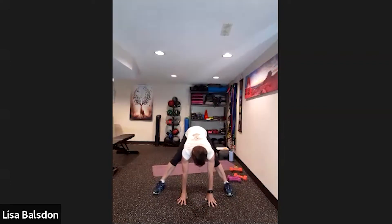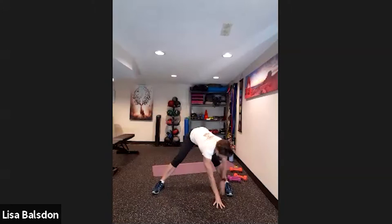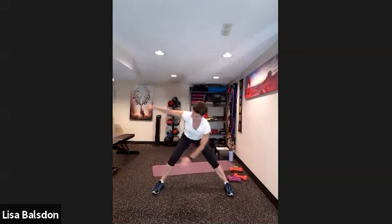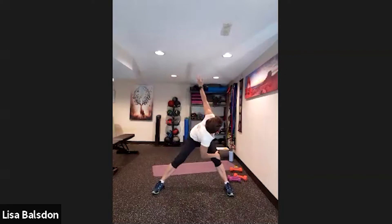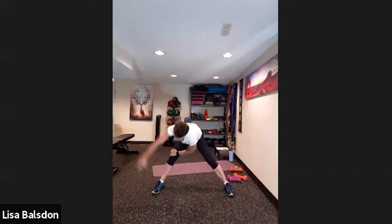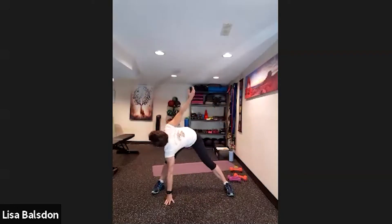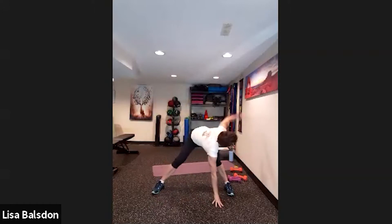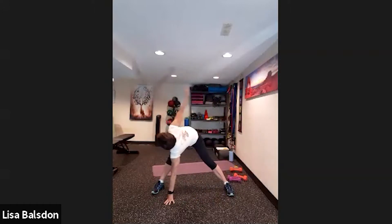Bring it to the center. Walk over to one side and rotate up. If you can't reach the floor, that's fine — you can do side to side, bringing the palm to the outside of the thigh, rotating through the core. Counting through seven, eight, nine and ten.